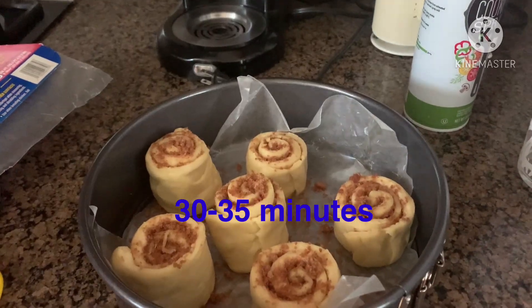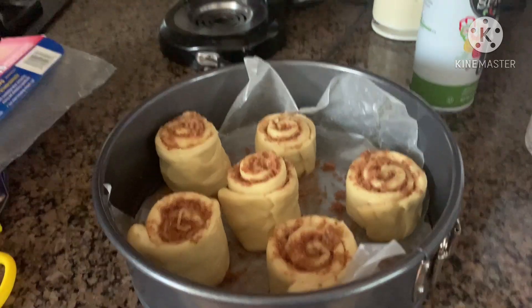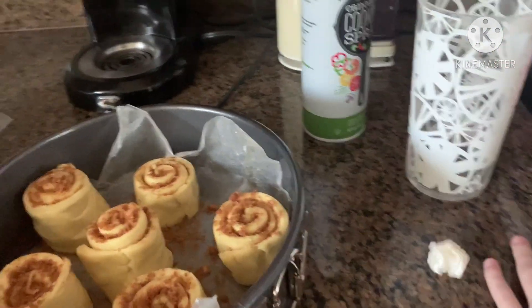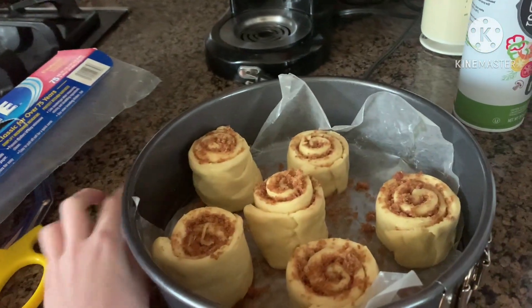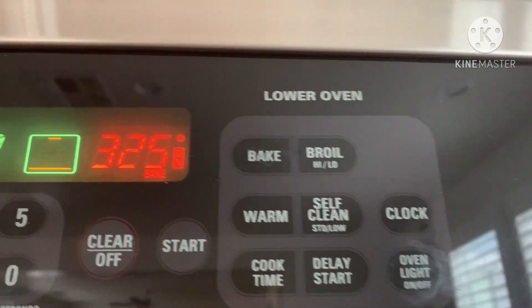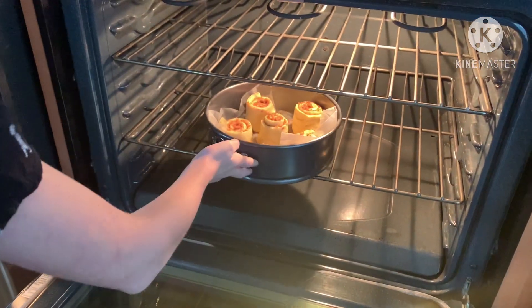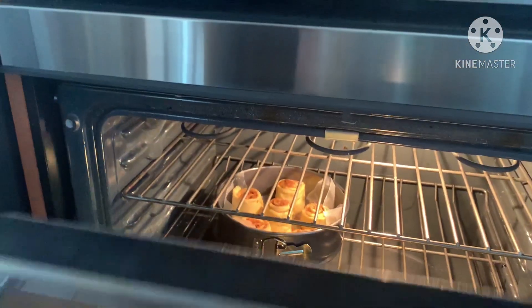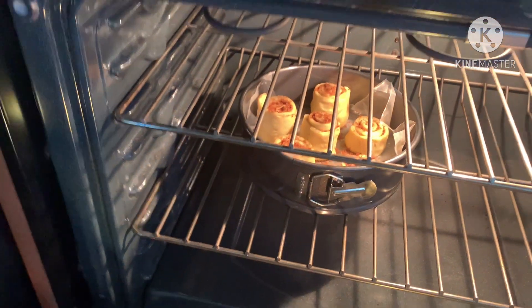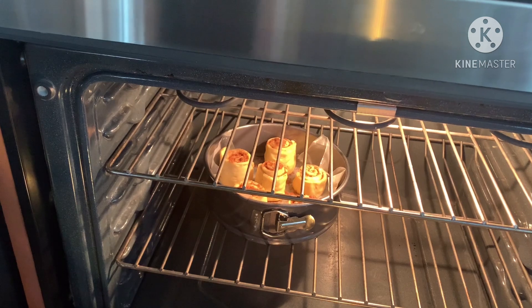After the rolls have set for 30 to 35 minutes, take off the plastic cover and preheat your oven to 325 degrees. Then put the cinnamon rolls in the oven for about 45 minutes, or until the cinnamon rolls are golden brown in color.